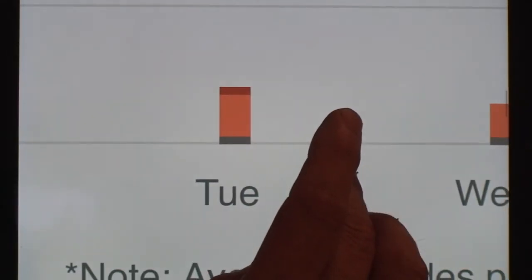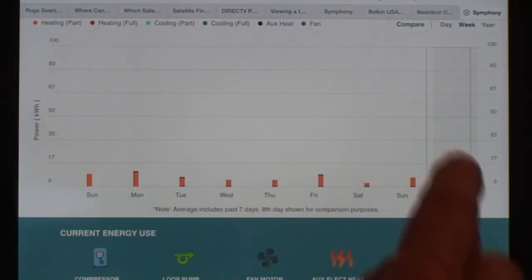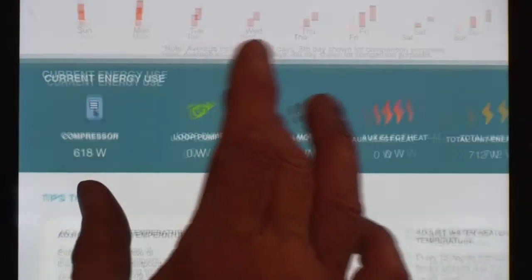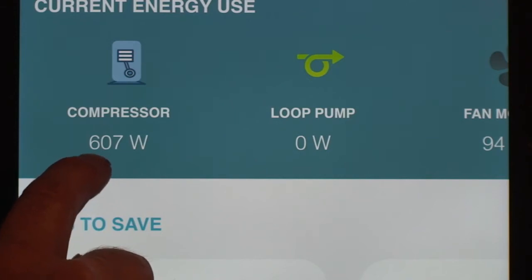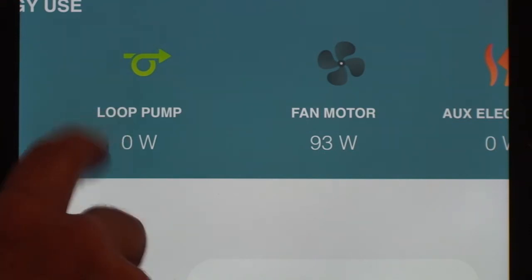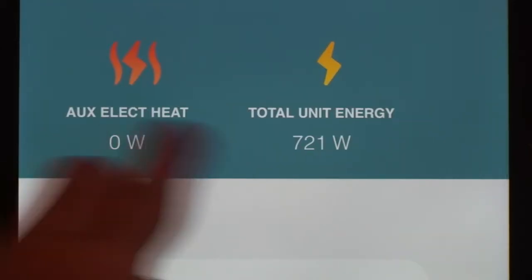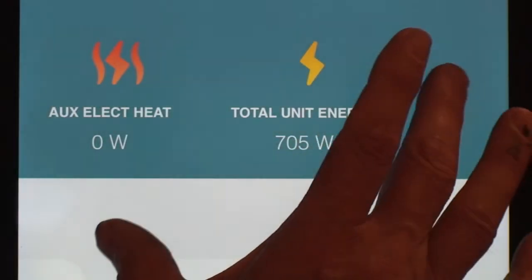I'm not sure what 'partial' and 'full' mean in those categories — this is a beta unit so it didn't come with a lot of documentation. But it is useful to get an idea of your energy consumption. The screen also shows current real-time energy usage. Because I turned the heat on, the compressor is now drawing 607 to 609 watts; the loop pump — which I don't have since it's an open loop — would show watts for a closed loop system; the fan motor is drawing 94 watts. With no electric heat on, the total right now is 705 watts.